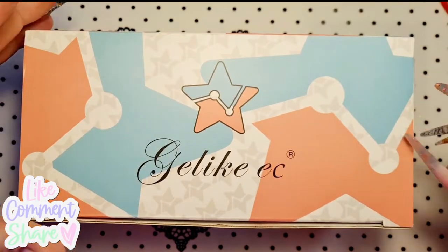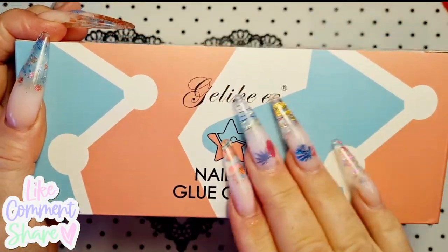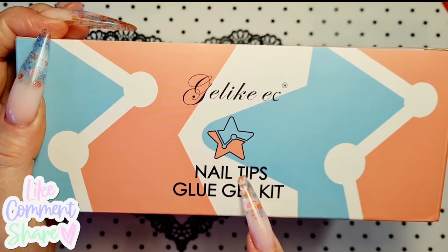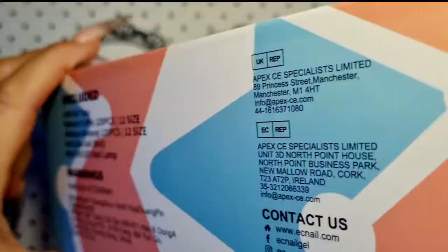Hi everyone, Michelle here, Michelle's Nails. I've got this gel-like kit — Nail Tips Glue Gel Kit. I've got Hume Beauty.